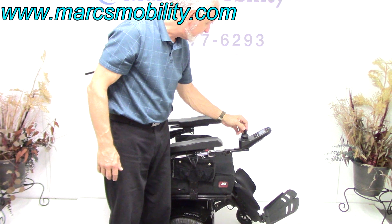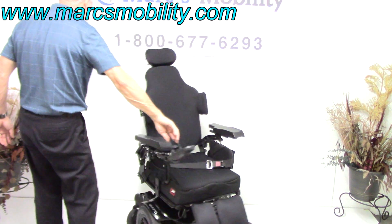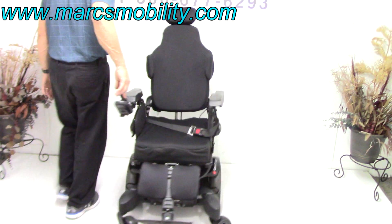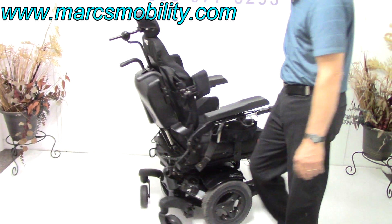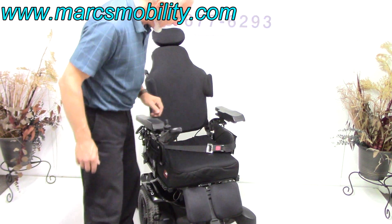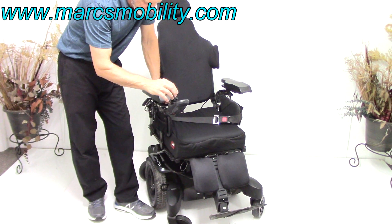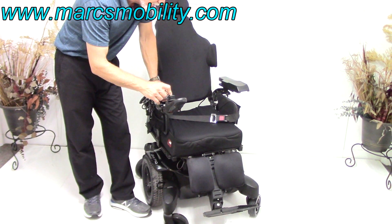Now I'm back in drive mode. This is a mid-wheel drive, so you can turn all day long in your house in a circle. This is about 48 inches — if you have 48 inches, you can turn all the way around. The legs are a little bit out, so you can bring those legs in and have a better turning radius. Let me bring them back down so they're more under the chair.